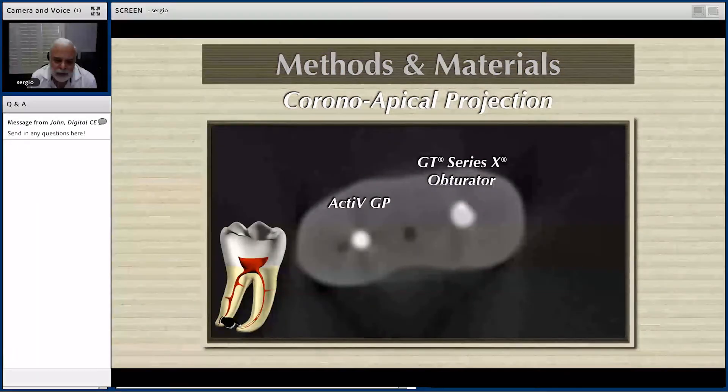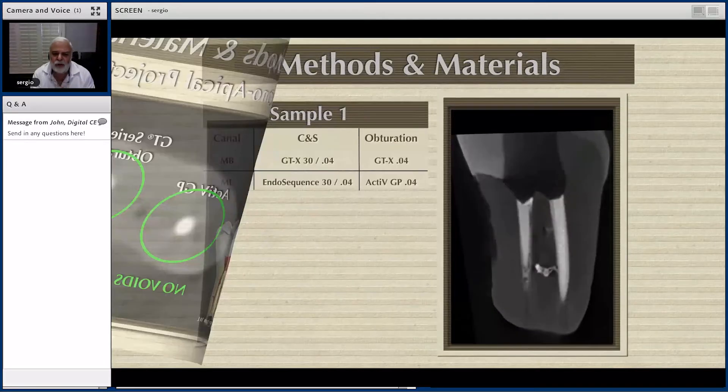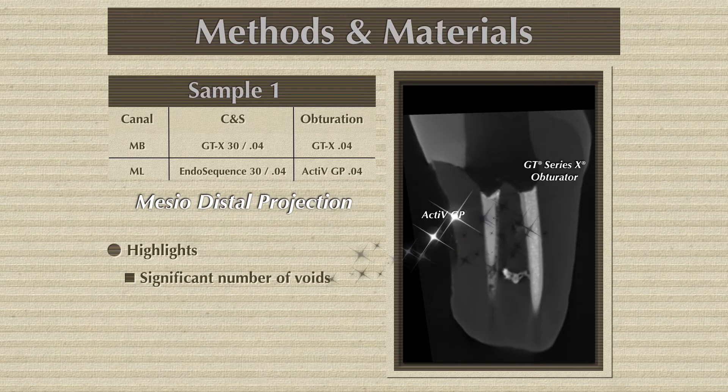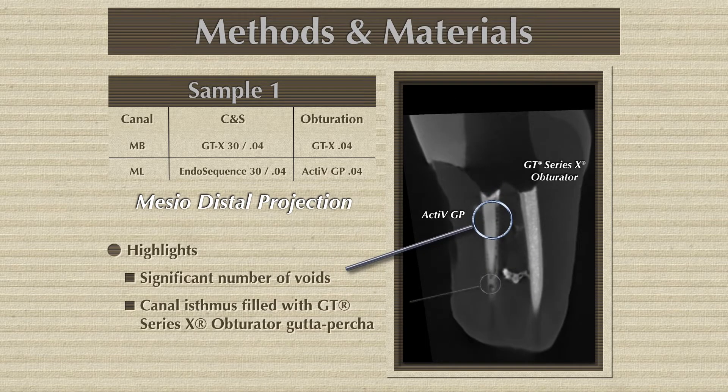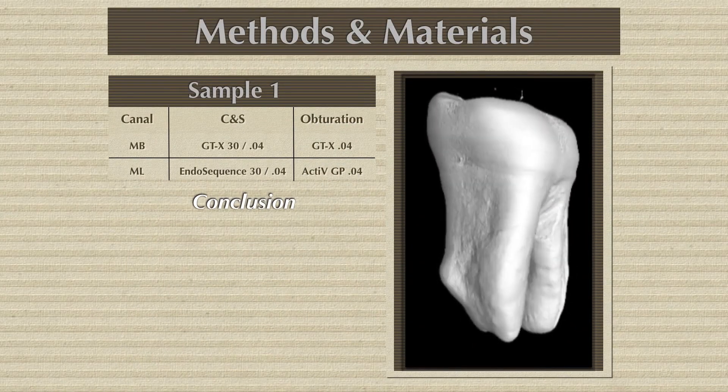Here you have again a very apical area with no voids. This is the coronal-apical progression. Let me show you the mesial-distal progression. It is clearly here — on the right, you can see the GTX series, which is the Thermafill: zero voids, zero voids, zero voids, and how the material is trying to fill that isthmus. And on the left, we have the Active GP, which is full of voids — but we do not see this on an X-ray.